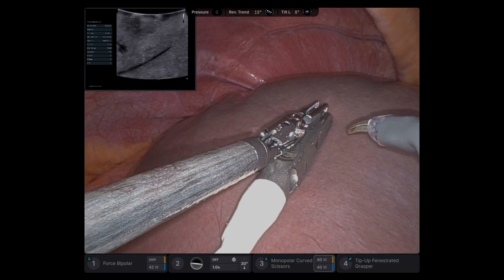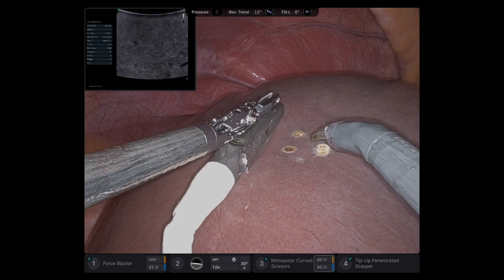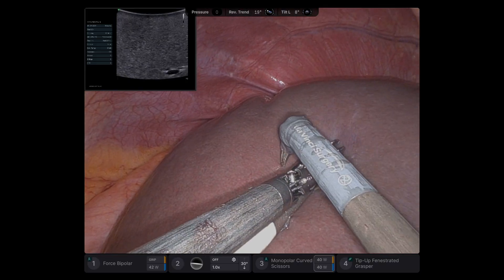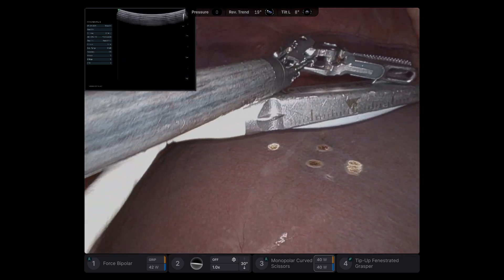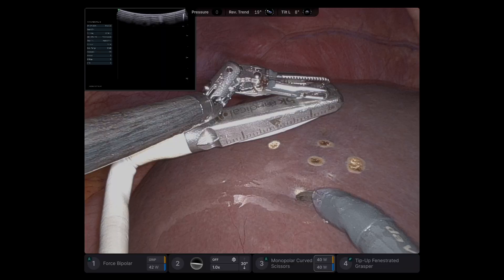I usually mark where the tumor is, and when it disappears with the ultrasound, I mark on the other end of the probe — that gives me roughly a 1 cm margin. I move the ultrasound probe until the tumor disappears, then mark on the other side of the probe.